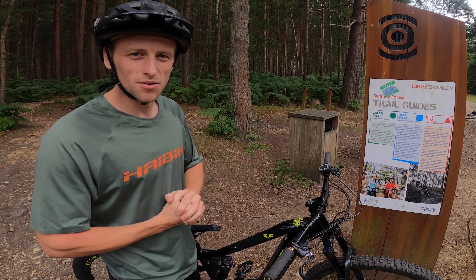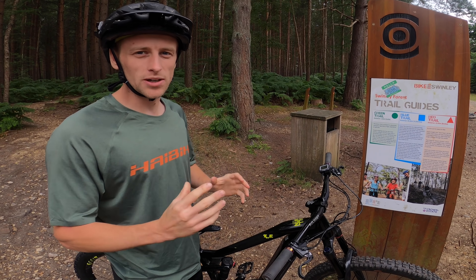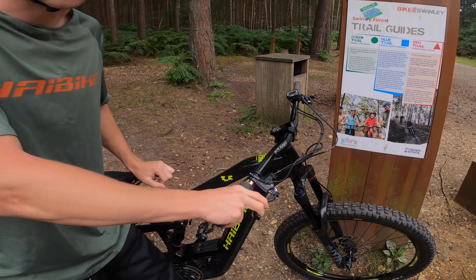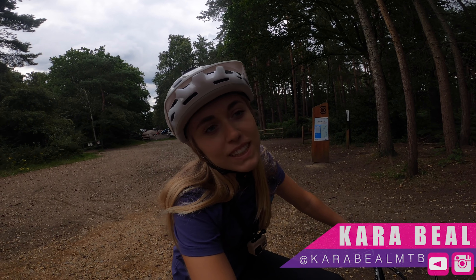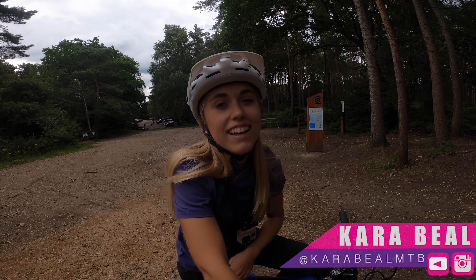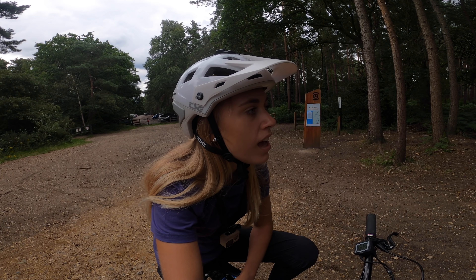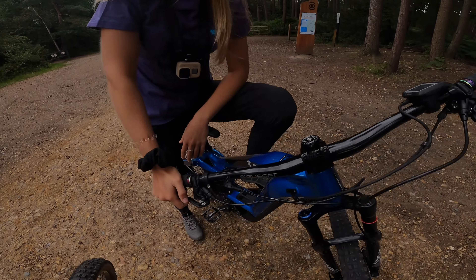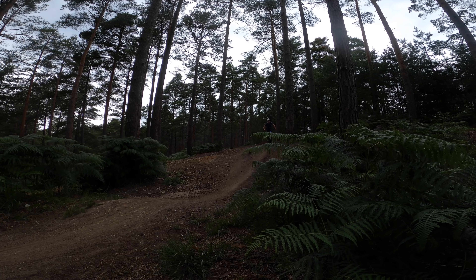Good afternoon YouTube and welcome back to another video where today I'm at Swinley Bike Hub on my Hi bike All Mountain 3.5. Hello everybody, are you excited to ride today? I am actually, yeah. I quite like it here, it's a cool place to ride. There's lots of different trails and it is a nice day so I'm excited to get out on e-bikes and shred. Let's get on the bike and send some laps of the trails.